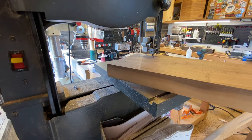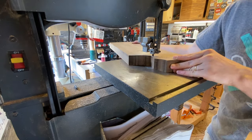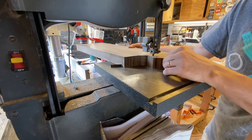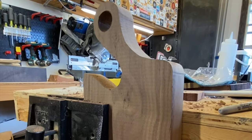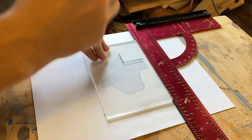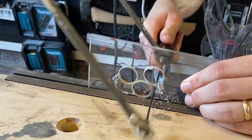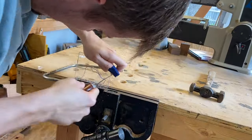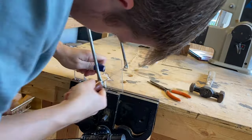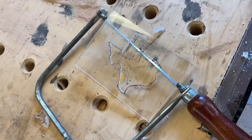Off to the bandsaw again to take away most of the material and reveal that neck. After cutting the shape of the handle, I use that same one-inch bit from the first cutting board to make the hole in this handle too. I'm also making a second jig for this specific cutting board — this one in the shape of Texas — for an epoxy inlay. I used the coping saw to make this jig because I didn't want to keep using the bandsaw. Blood, sweat, and tears went into this one.